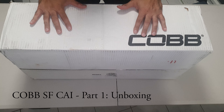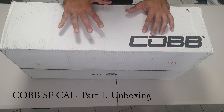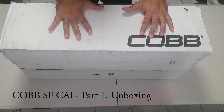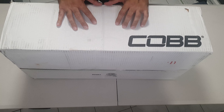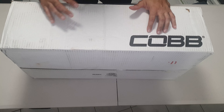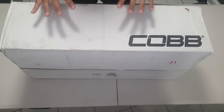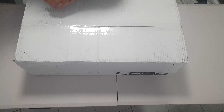Hi everyone, welcome to the unboxing video. Today I have the COB Tuning intake, called the SF intake, which goes on a MK6 Golf GTI. It's about $750 Australian dollars - not cheap. I won't go into detail about that right now; I'll just get on with the unboxing, and if anyone's interested they can stick around to hear why I chose this over some of the others.